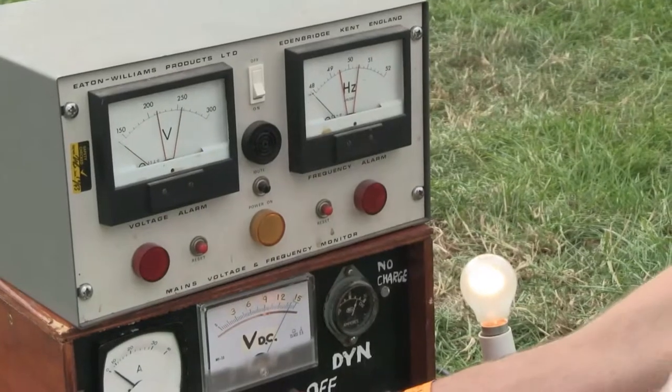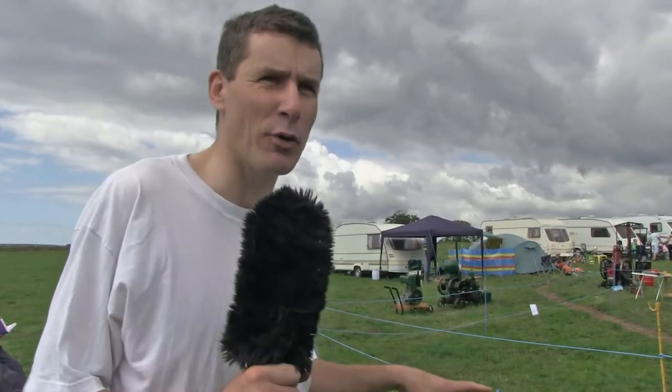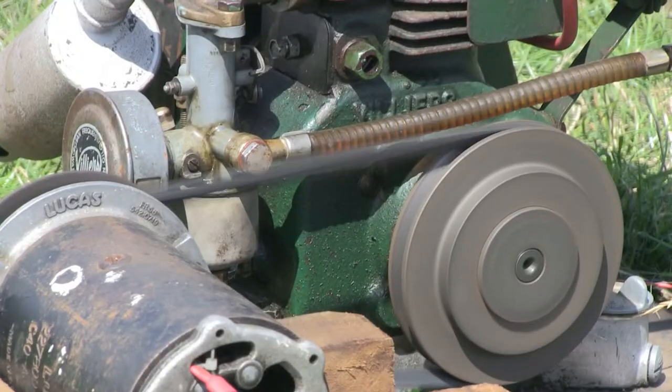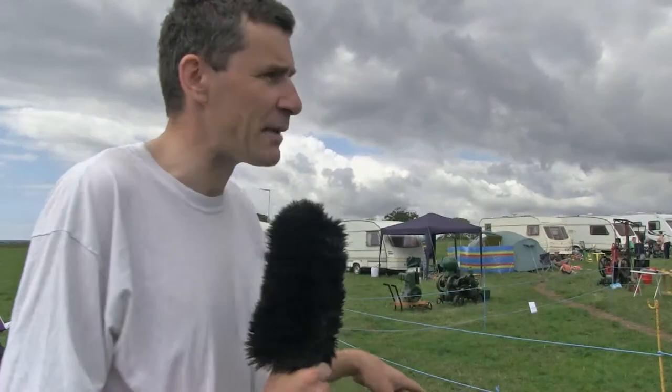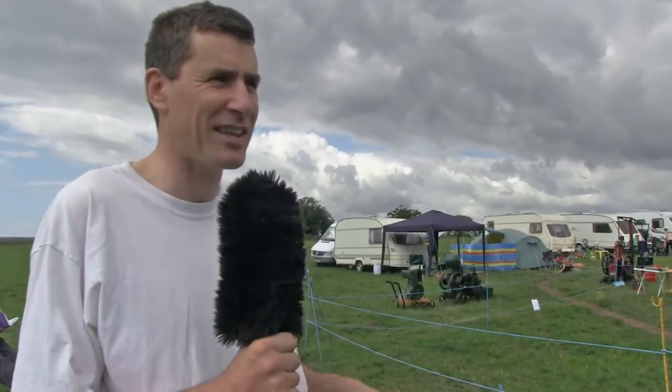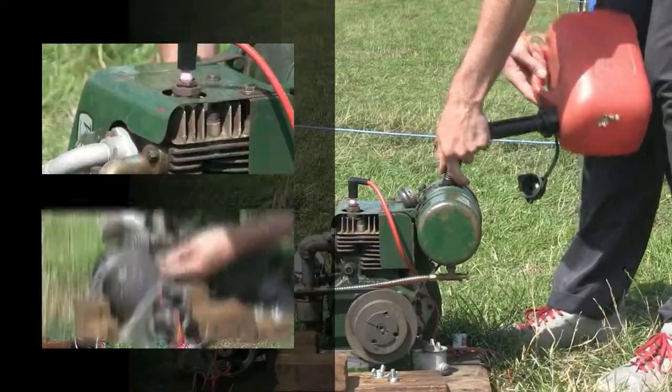One of the interesting things about a dynamo compared to an alternator is it's actually a reversible mechanism. It's a brushed dynamo — by feeding it backwards you can actually turn it into a DC motor. So we actually use it to electrically start the engine, and we brought it along this year to enable me to have a fiddle — a legitimate fiddle.